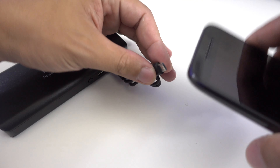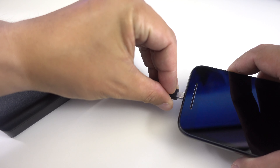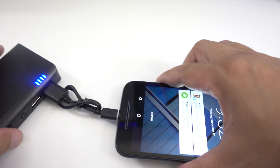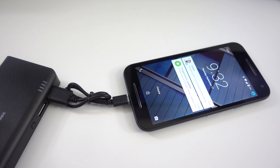To charge the device, simply plug in the charging cable on one of the USB ports and then attach it to your device. It should automatically start charging your device without the need to turn on the charger, which is really smart.